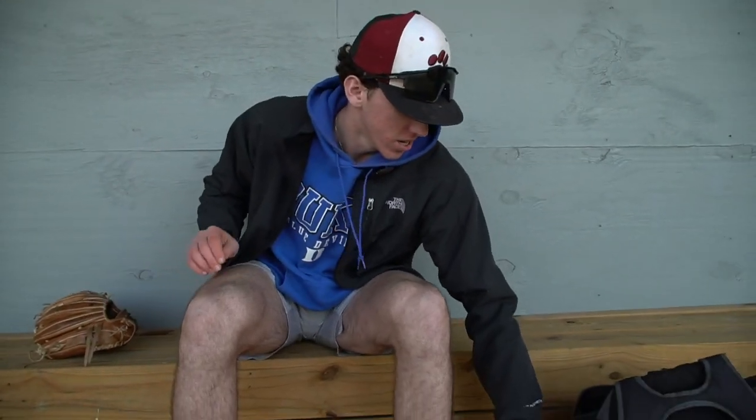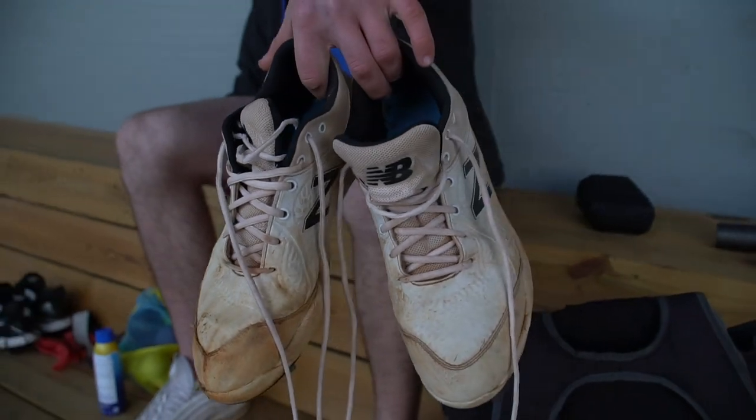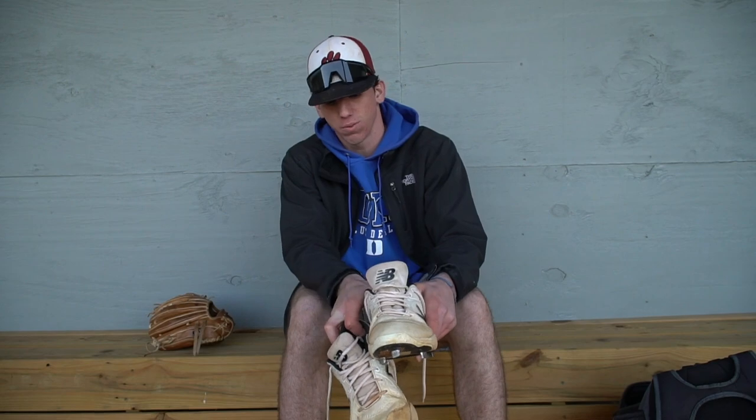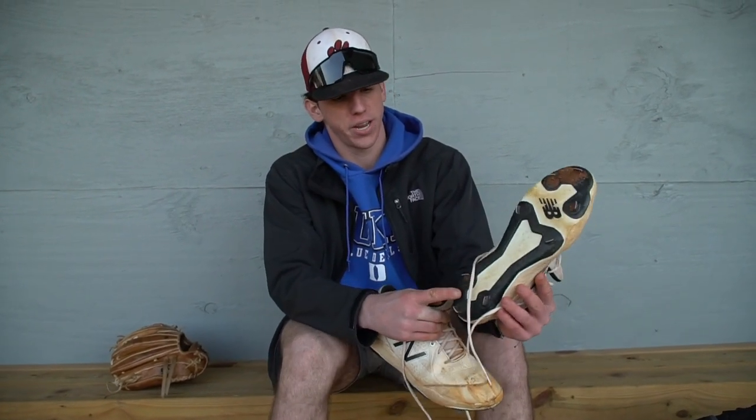On to the next thing — got the cleats. Gotta rock the New Balances. New Balances have been great for me, they always fit my feet. I have big feet, size 13s. The New Balances always come in clutch — I can get a pair and they arrive in two or three days. I always have a problem with Nike ones because they're so small, they squeeze my feet and I always get blisters. These have so much padding on the inside. I've had these for well over a year and I'll probably hold on to them until summer, then get a new pair.